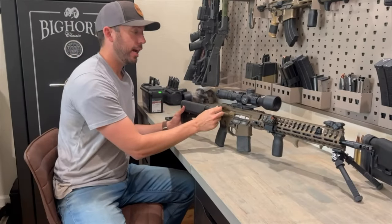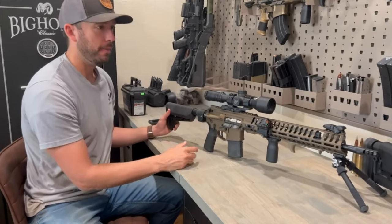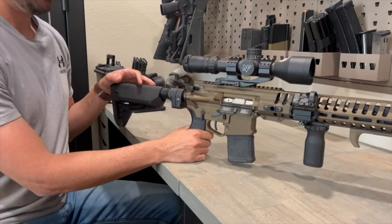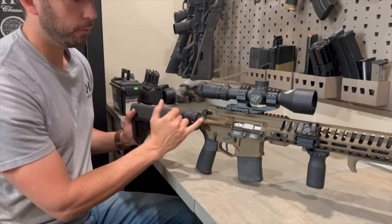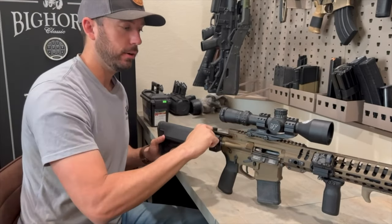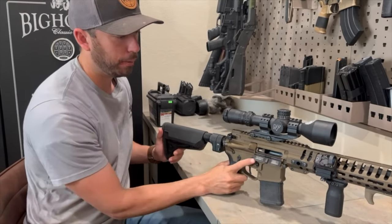It does have an oversized charging handle. What I like about that is if I'm trying to rack this thing from the right-hand side or the left-hand side, it's there — especially with your forward assist and your scope kind of in the way. I like having bigger wings to easily grab onto that. No problem at all.